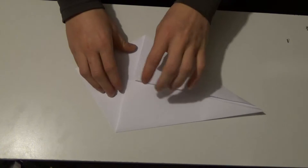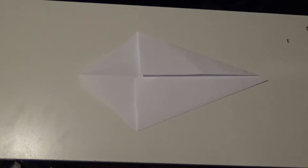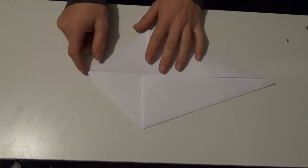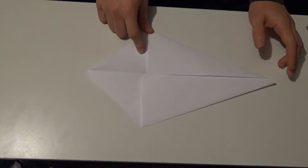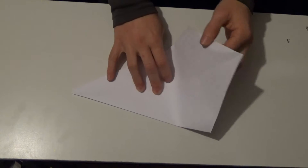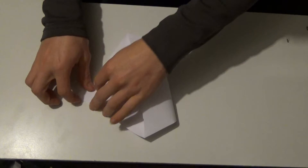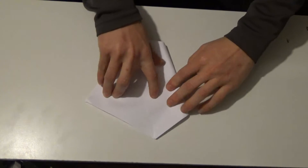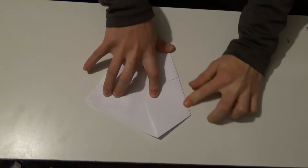Now what you're gonna want to do is go ahead and unfold this with these flaps facing up. It should look like a kite. Now what you're gonna want to do is take each of these corners and fold them in towards each other, with the flaps opposite — so the flaps are gonna be down. You're gonna want to take these with the flaps down and fold it in half. These flaps should basically stick out when you're done. The more precise it is the better.